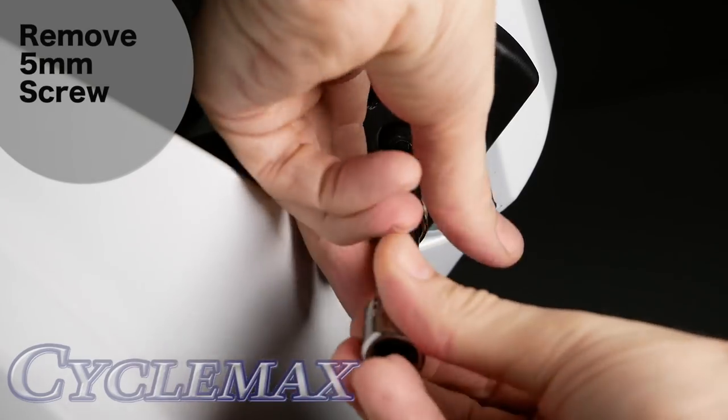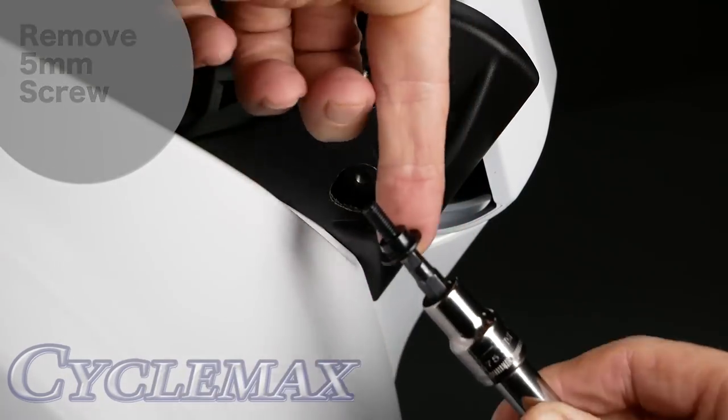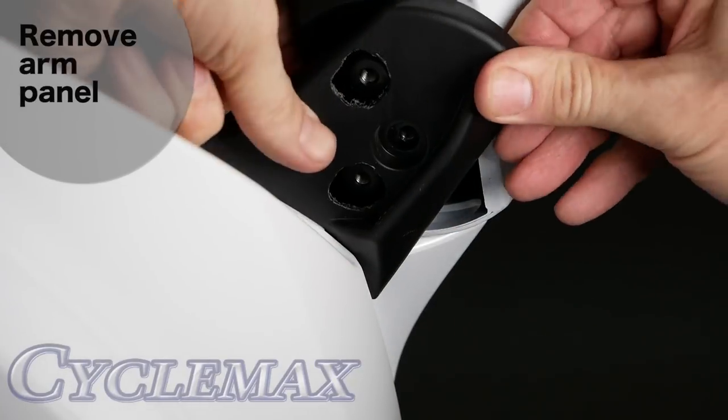Remove the 5mm Allen screw that holds the arm panel in place, then remove the plastic arm panel.